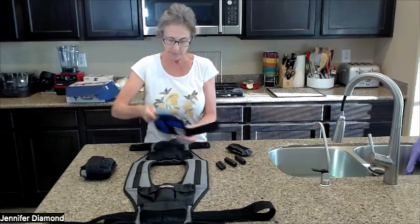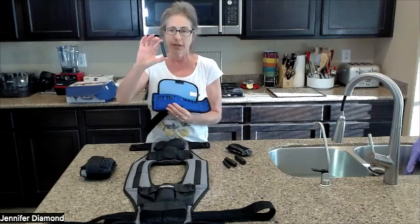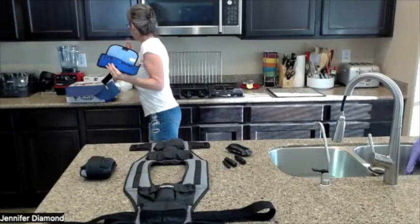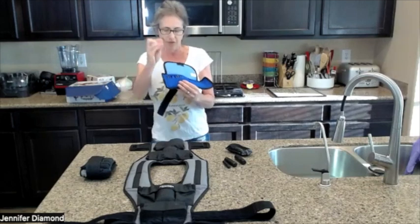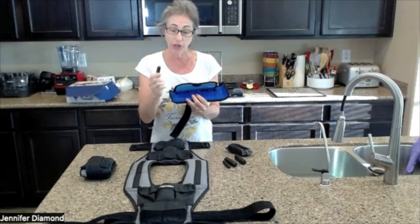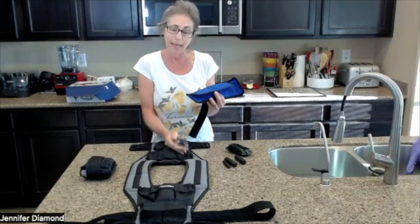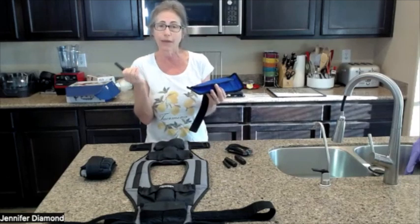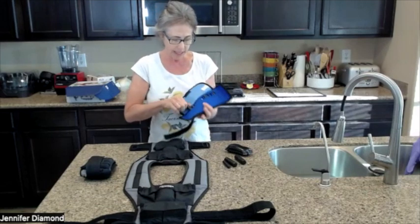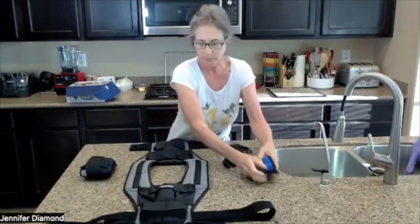Here are the pockets on the wrist weights, and they have smaller weights. These are a fifth of a pound each — one, two, three, four, five — a fifth of a pound. So I can put these in the pockets, and that's what's so great about the weighted vest system. The way I have it is that it has pockets, and although it comes with its own weights, you can use whatever you have that will work for your body and your situation. These just fit right in here, and they're really nice.